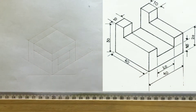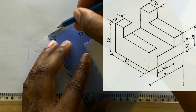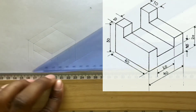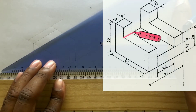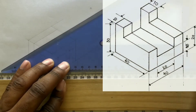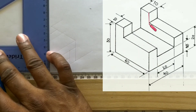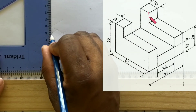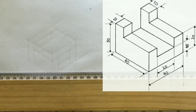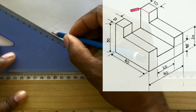Now measure and identify 10 millimeters from the end of this line. Now with the use of your t-square along with your set square, draw a horizontal line from this intersection. Now draw a vertical line from the 10 millimeter point you identified previously to touch the line you just drew. With the use of your t-square along with your set square, draw a horizontal line from this intersection.